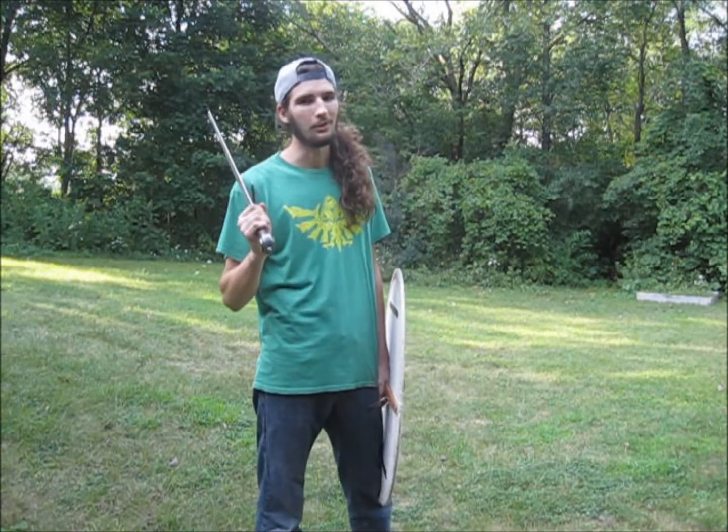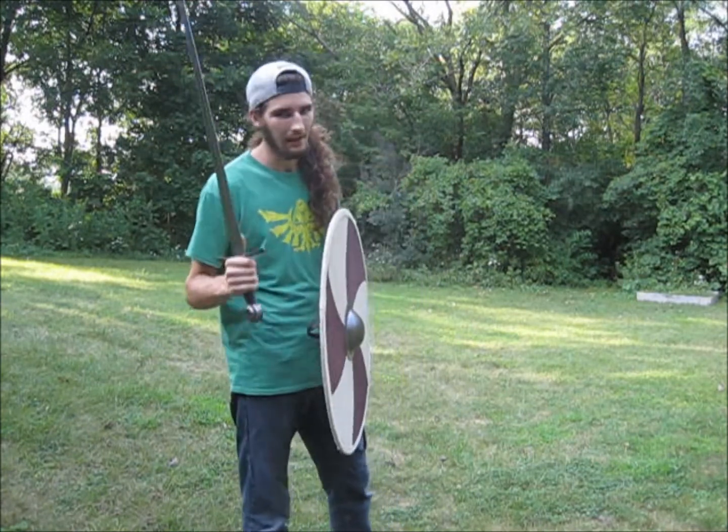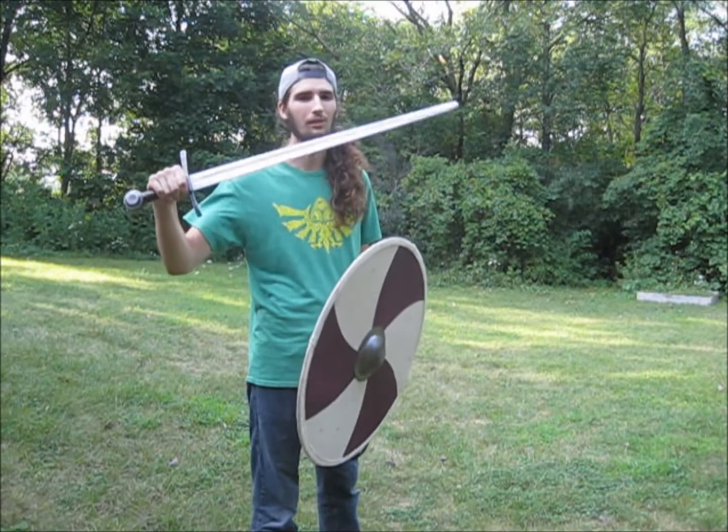I've been fighting with it for three months now, paired with a shield, and the verdict is, I absolutely love this sword.